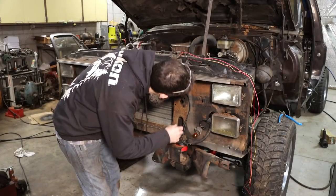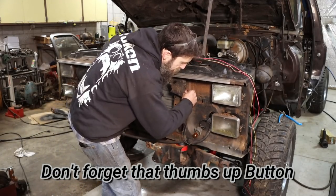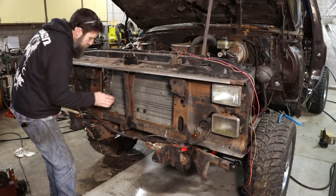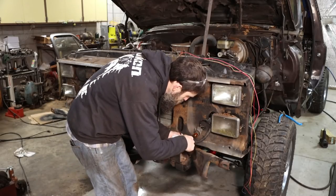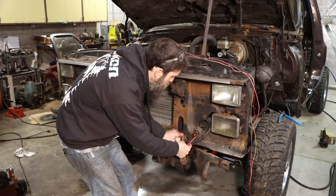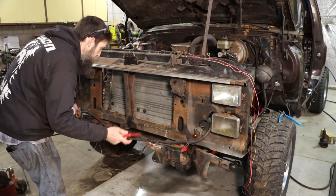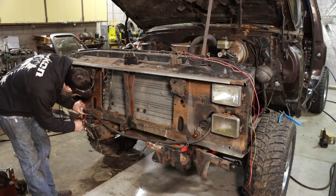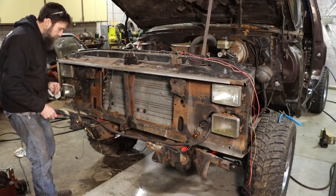This should be pretty straightforward. I'm going to unhook our horns — they sound like a dying calf and just don't work — and unclip our wiring harnesses. Now, these radiator supports were pretty bad on these trucks for rotting out. This one's not that bad. It's got a little rust started on this side, but I think I can save it, which is a good thing — just one less thing to buy.